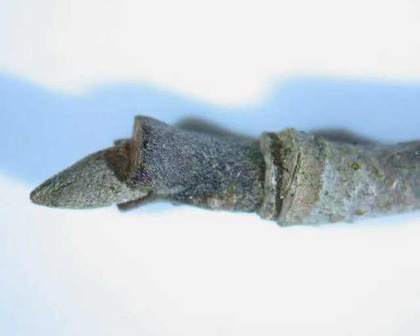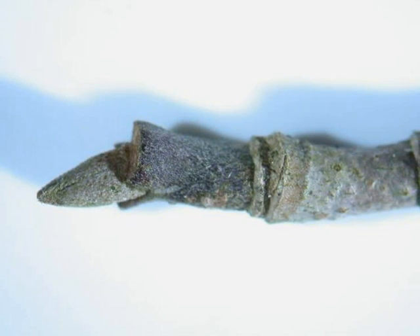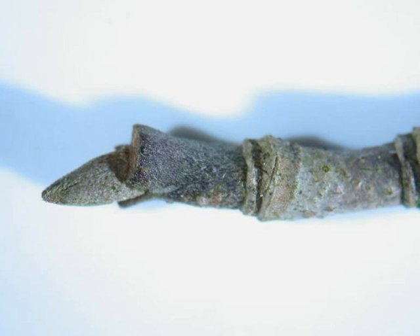The winter buds are grey, slightly velvety, with a pointed conic shape, the lateral buds being relatively small and borne in opposite pairs.